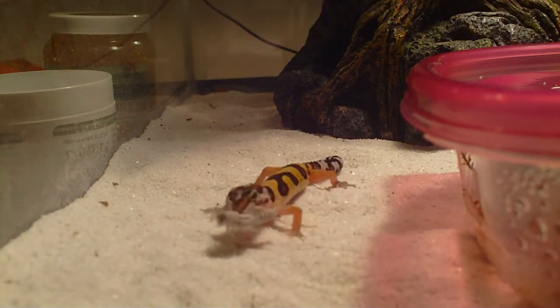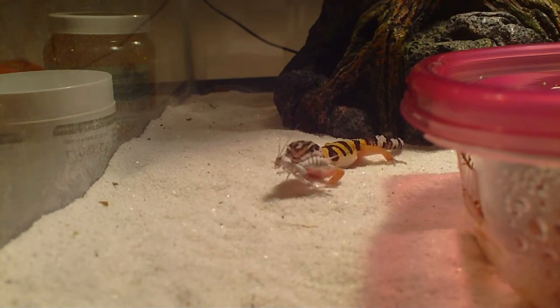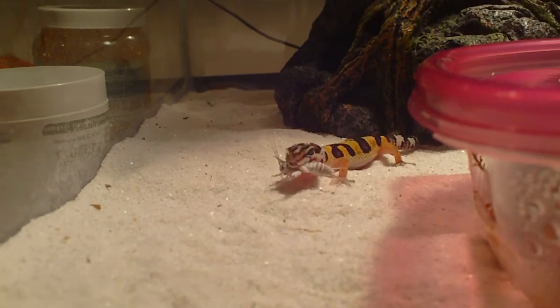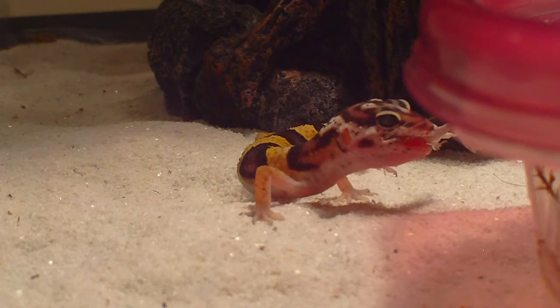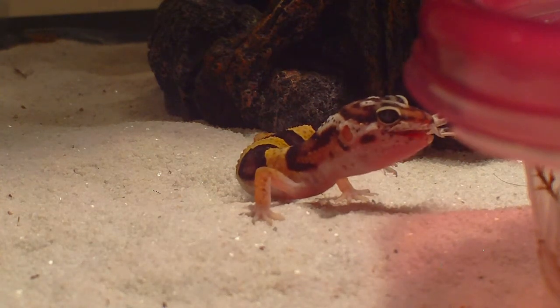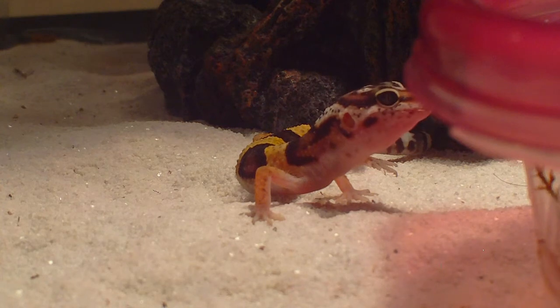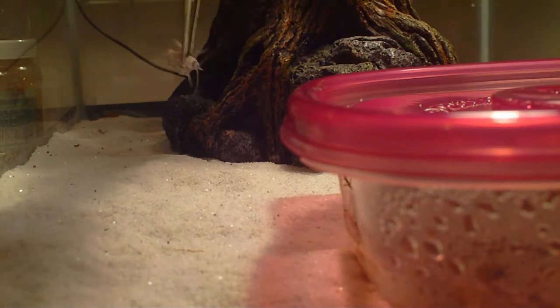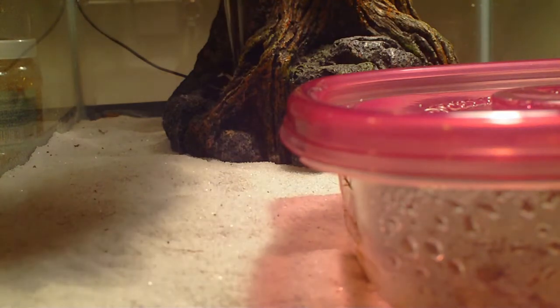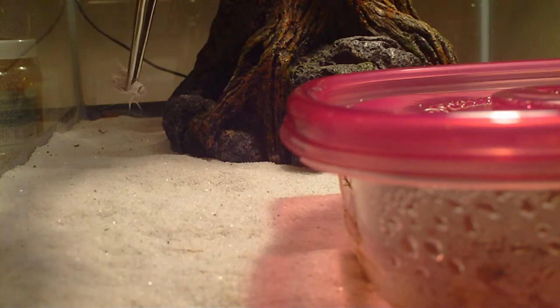As you can see, she has no trouble at all tearing into these things — she just goes right into it. She just got done shedding also, so she's nice and bright. You can check out her shedding video. The cricket I have here is really big — it's the biggest cricket I've ever fed her and one of the biggest crickets I've ever seen — but she really doesn't have a problem with these at all.